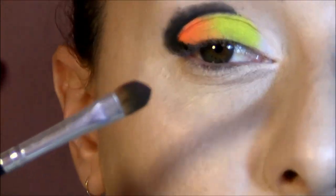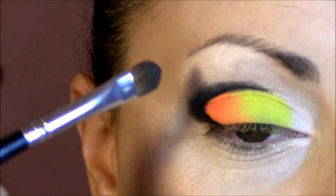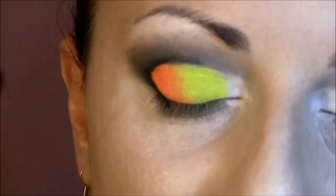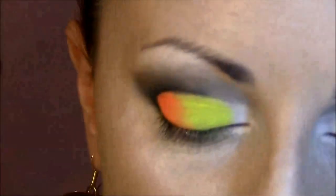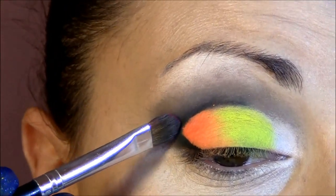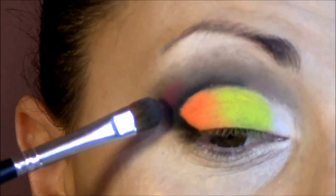Take another brush which is clean and blend the edges upward. The next eyeshadow I'm gonna use is this beautiful burgundy dark eyeshadow, and with the same small brush I'm gonna apply it into the corner where I blended everything.